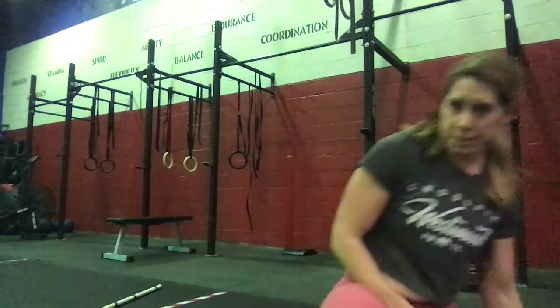Then moving to our eight single arm overhead lunges.